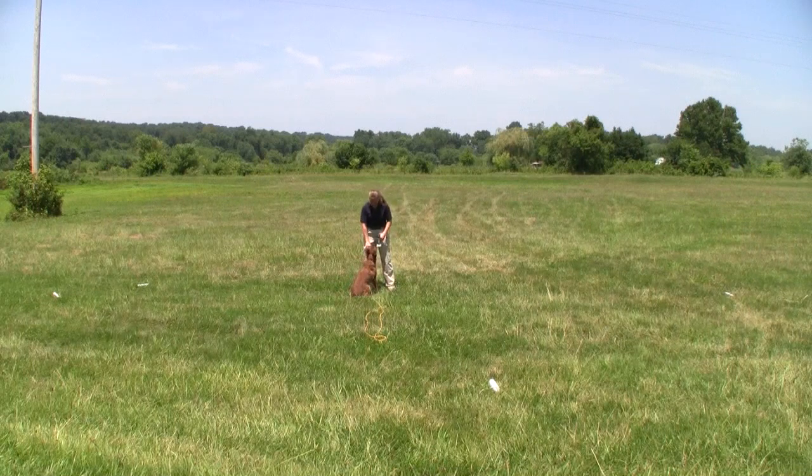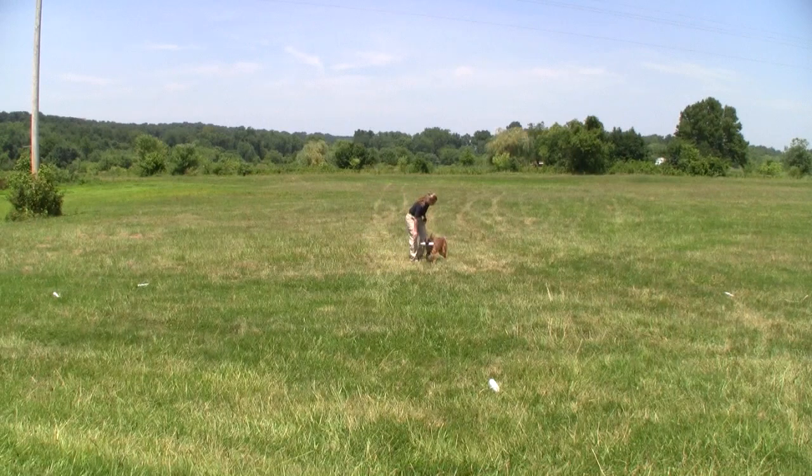And a big retrieve for Blitzen now. Lots of retrieve or tug to keep the dog engaged in drive while you're working on the casting. Good.